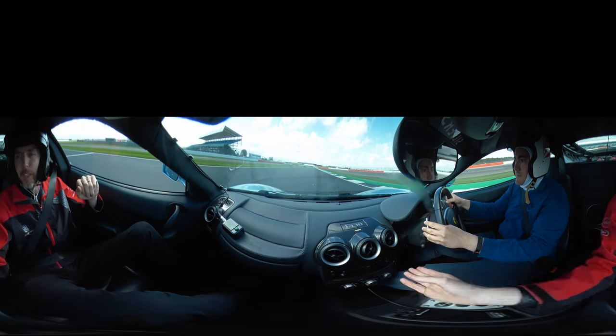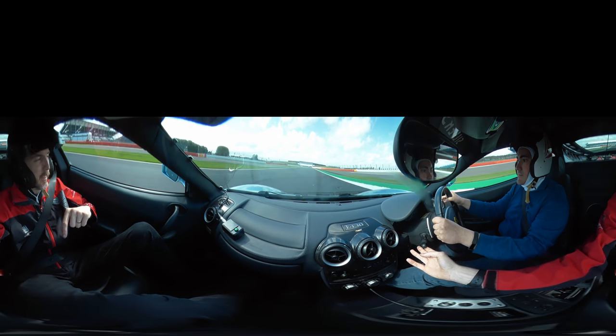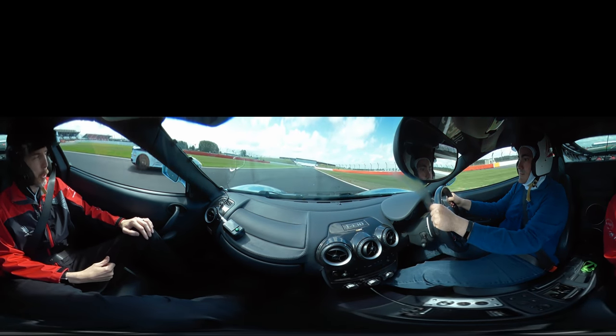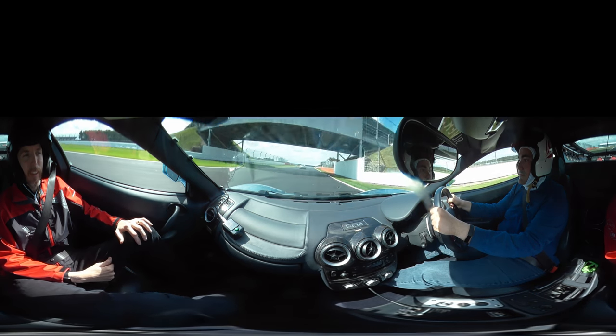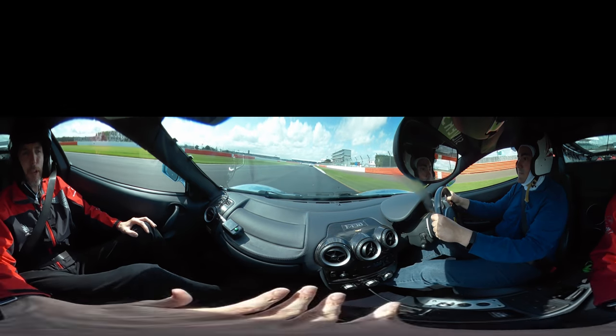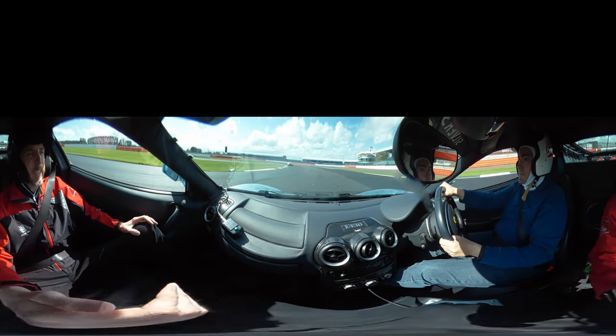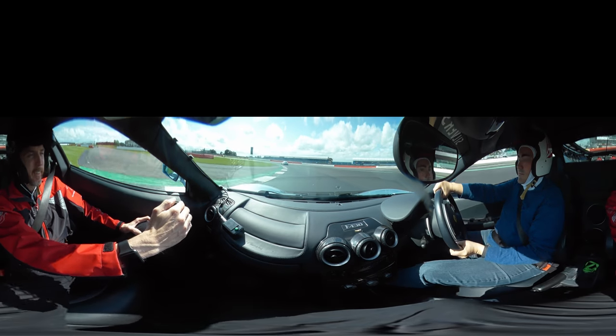On the power — go on, build your speed. Keep to the right-hand side. Keep on the power. Now we go on the brakes. Hard on the brakes, down into 3rd gear. Keep it tucked into the inside.